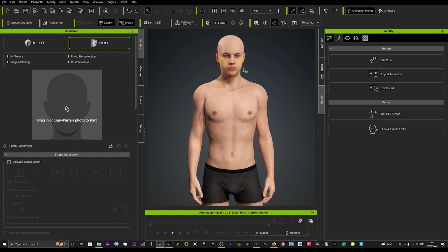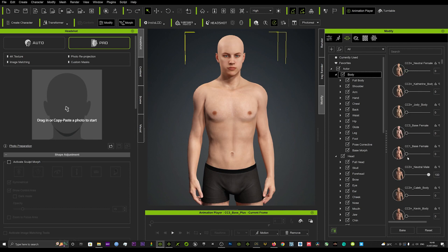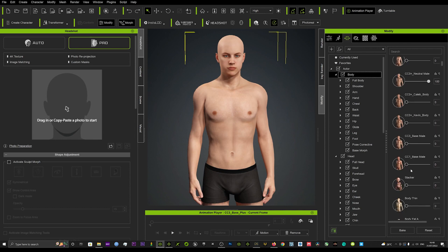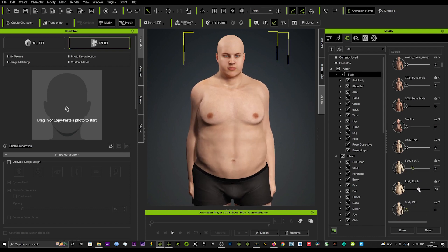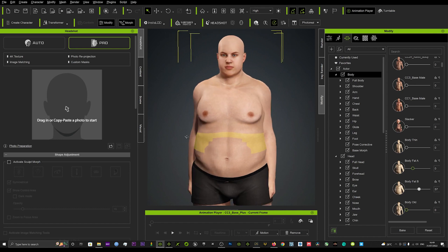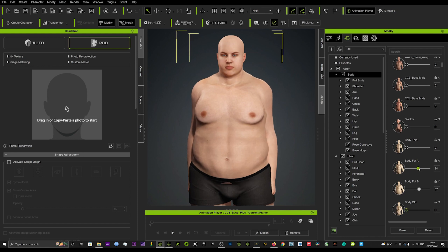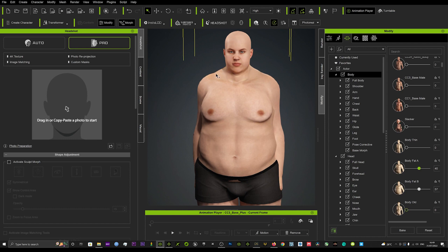First, load up your character and add the morphs you want. In this instance we're going to make the character larger than life, so we go to Body Fat and add that. You can already see this area distorts a little bit and doesn't look as smooth around the edges. If we add more fat — maybe this big — it starts to distort and the shoulders have a bit of distortion and look oddly shaped.